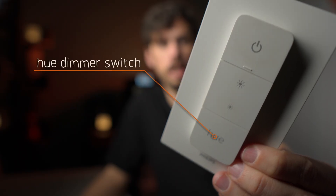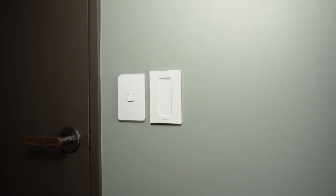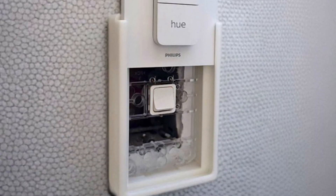We have Philips Hue light bulbs all around the house and we have this light switch here that we've previously just stuck on the wall next to the light switch, and it works fine. But then today, March sent me this. And I thought I might actually be able to design something better. Now this isn't exactly going to be a step-by-step tutorial for one very good reason — I'm not very good at this. This is more of a will-he-make-it-or-will-he-fail-miserably type video. So if you're up for that, let's get started.